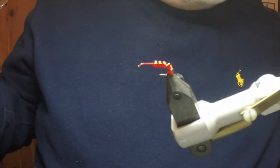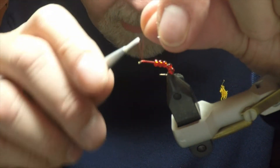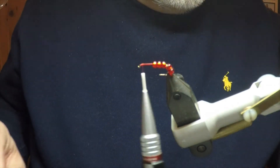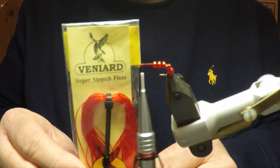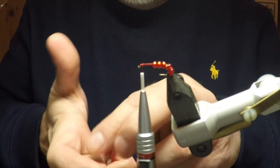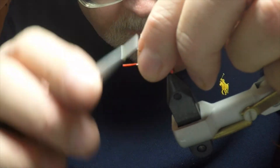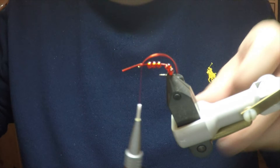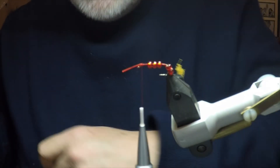Having got our beads onto the hook, we then tie back on at the head. The next ingredient that we use is a Veniards FlexiFloss Super Stretch Floss in red, and we tie that on to form the head of the fly — just a simple pinch wrap, three turns — then take off the excess.